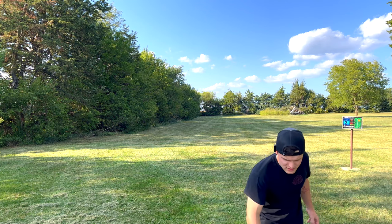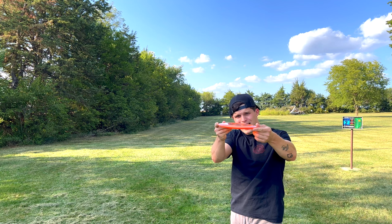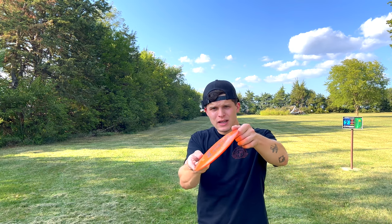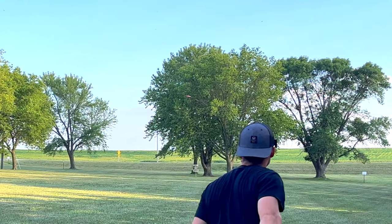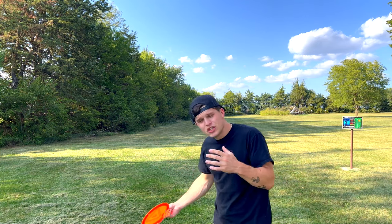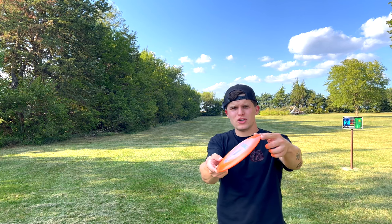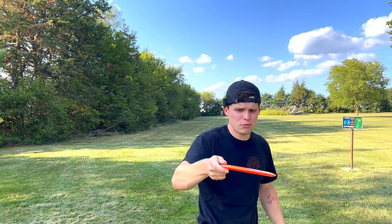As you can see, that disc starts out on hyzer, flips up to flat, pushes, and then eventually fades back down. If it doesn't have enough hyzer, it's going to start like this and just keep turning and keep turning — that's a nice shot to have, but not what we're trying to do here. Our goal today is to teach you how to throw a straight hyzer flip for tunnel shots. We just want it to pop up to flat, go straight, and then pop back down — your straightest possible flight. No S-curve, nothing, just a straight laser beam.